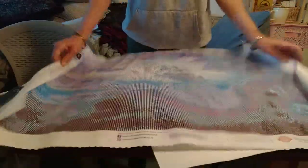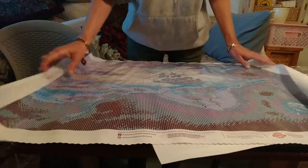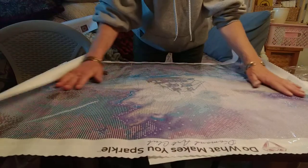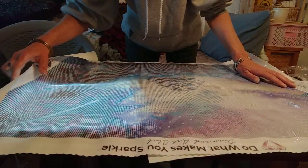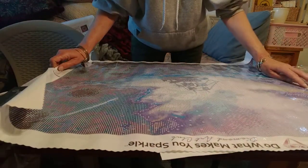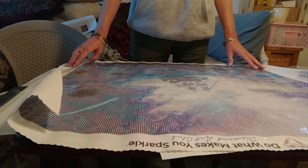I just can't even — I don't know what to say. Whoops, my light pad came on — it's under there, let me move it. The colors on this are so beautiful.